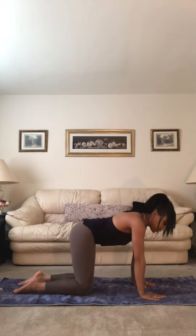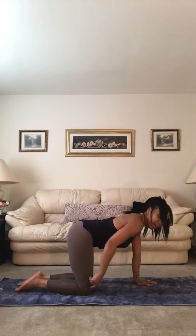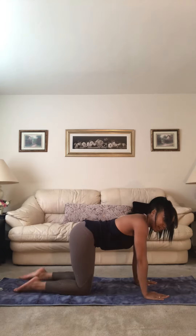So we're going to come onto our hands and our knees, find tabletop position. Shoulders over wrists, hips stacked over knees, toes flat to the earth.